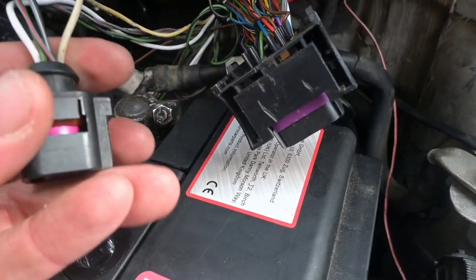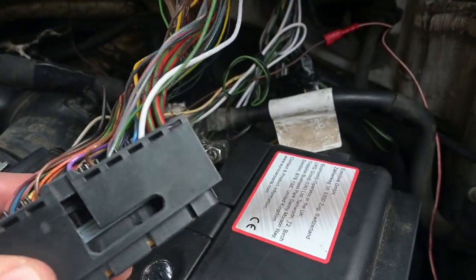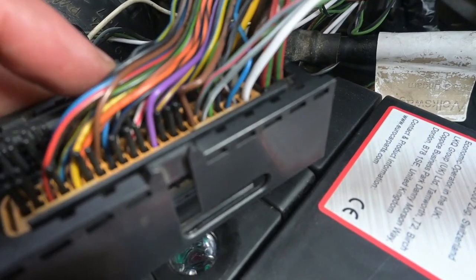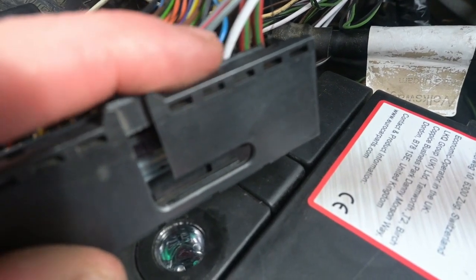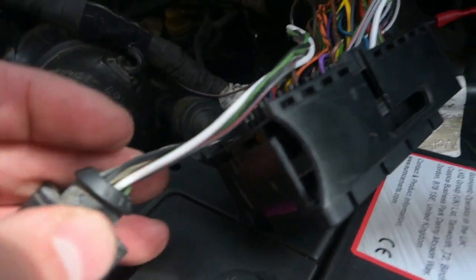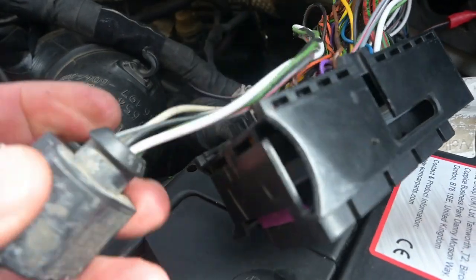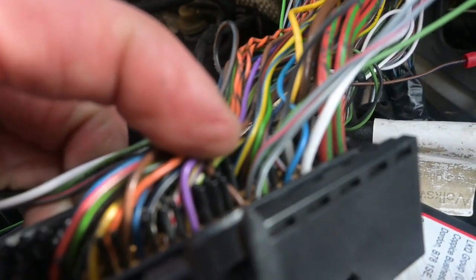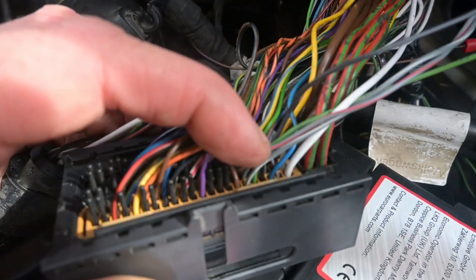Starting with pin number 1, the green wire goes into the top row in the cream section — you can see it goes into number 77. Then there's grey and white, which is pin number 6, and that goes into 78. Then pin number 2 is grey and red, and that goes into the row just below the grey and white one — the pin just below it looking down on the pin structure.